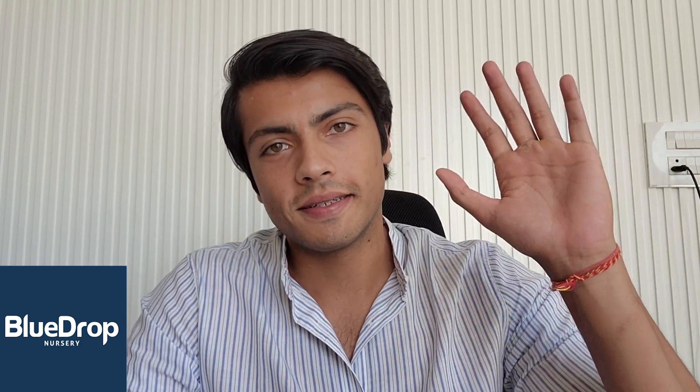I hope you found the video interesting and insightful. That's it for this video, thank you for watching, bye.